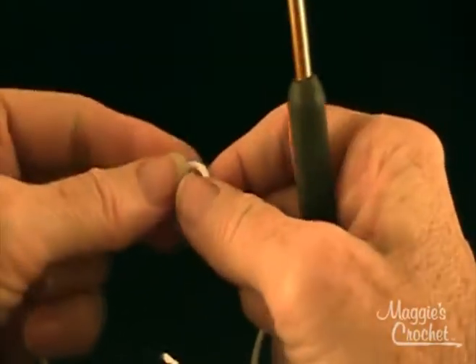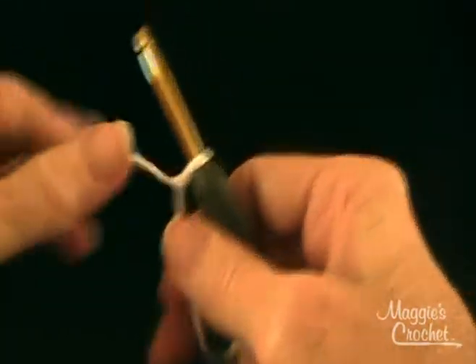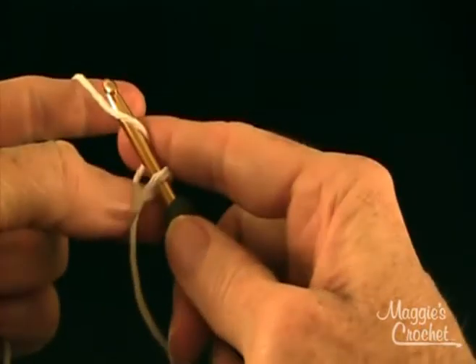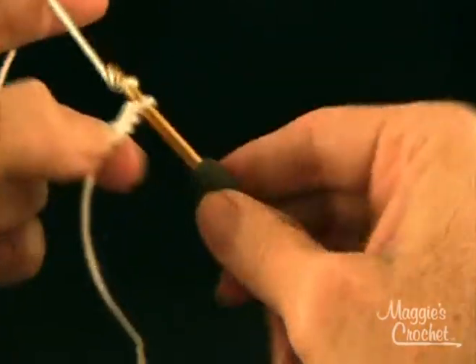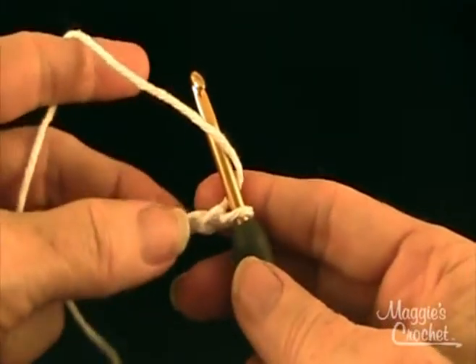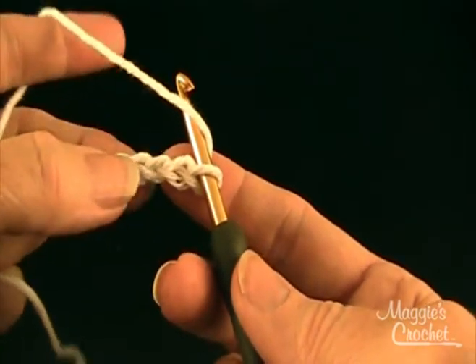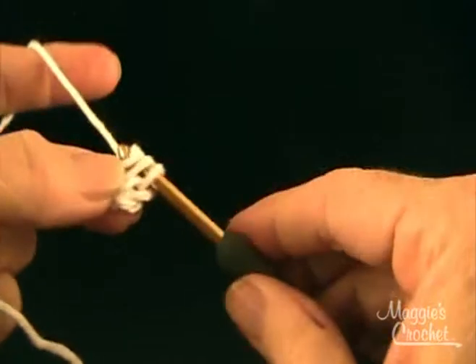I start with a slip knot, and you start at the head. The directions say starting at center, chain 3, and 10 half double crochets in the third chain from hook. So I'm going to do 1, 2, 3. Then yarn over and draw through all three. I need 10 total.